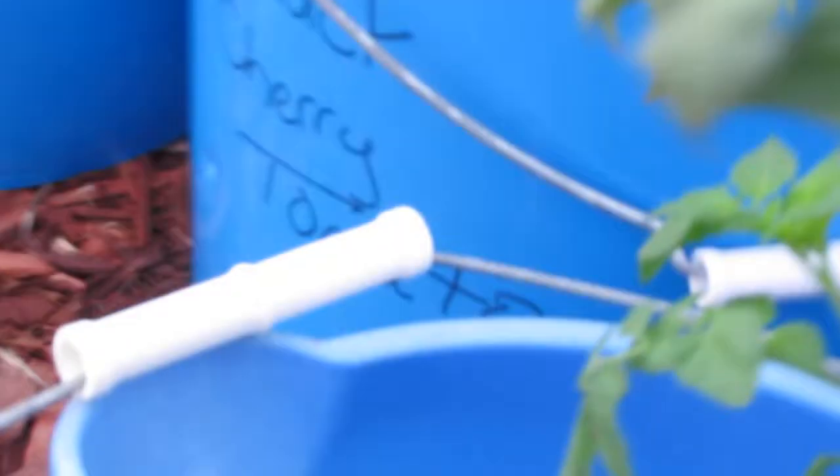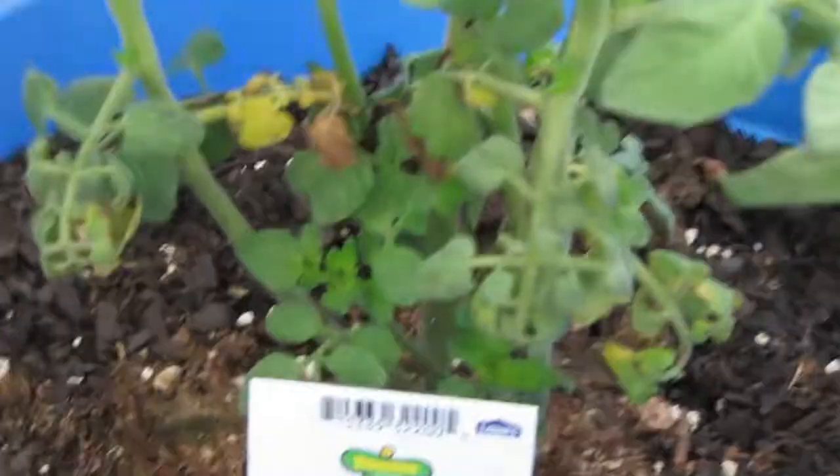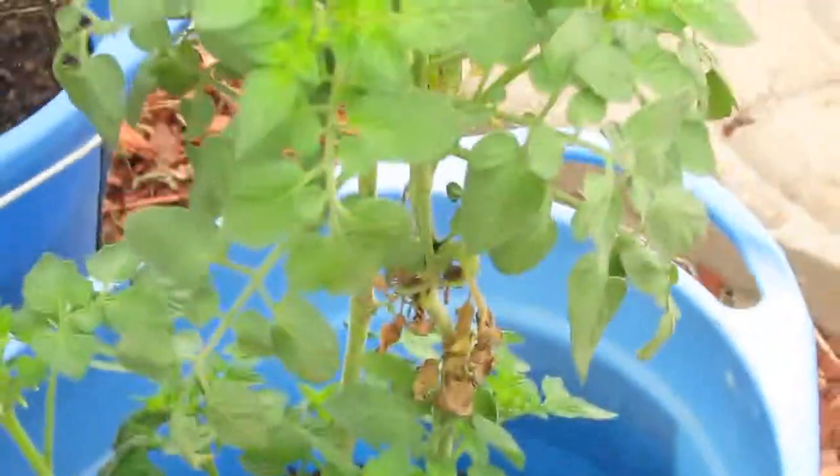Oh look, there's one of the labels still in it — there you go, that's what it is. And those really are sweet; they taste kind of like plums.